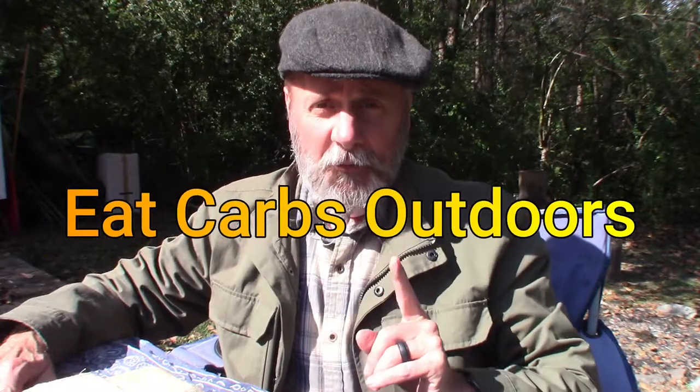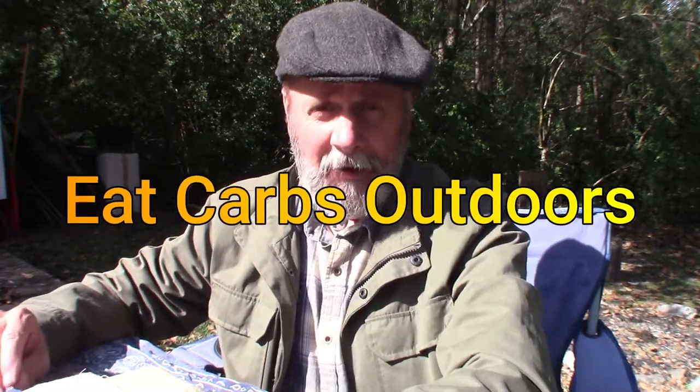Hey YouTube, welcome back to Erebin Outdoors — I'm Erebin, but you knew that. Today's video is in response to a video recently done by the Eat Carbs Outdoors channel. If you haven't checked out Eat Carbs Outdoors, I'll put it right here — his channel is all about everything outdoors, nothing specific, a lot like mine.